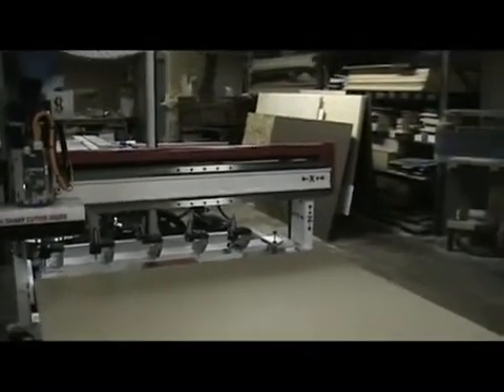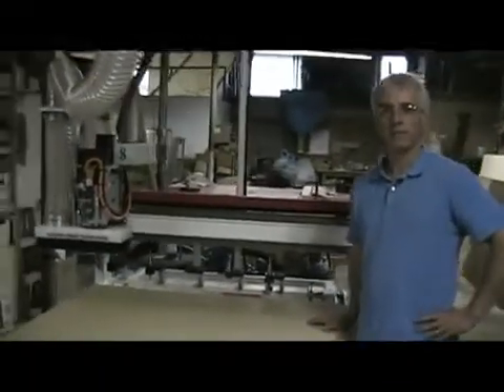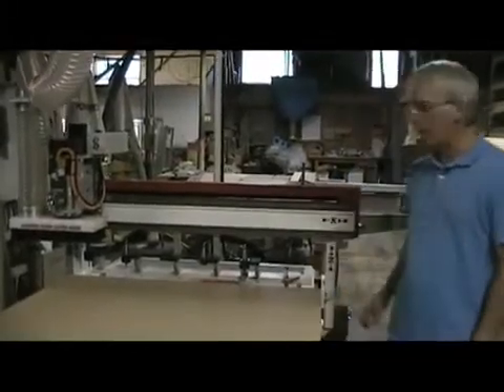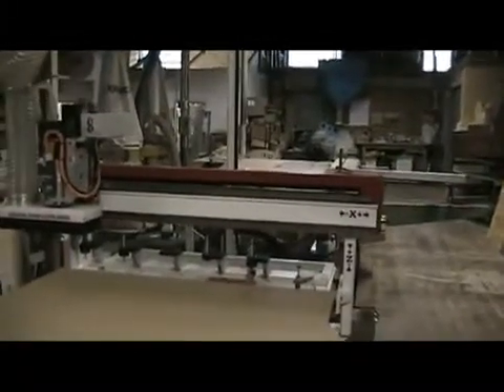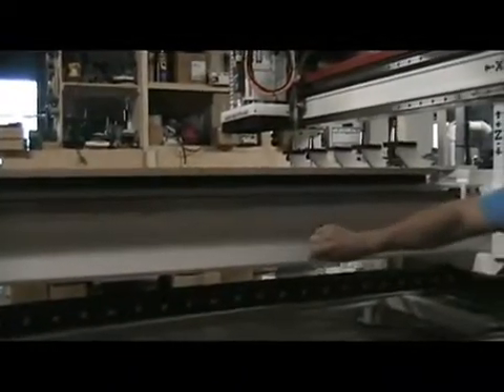What else would you say is unique about this machine in terms of the way that it functions, the drive systems, etc.? Well, let's take another minute and walk around the machine. One thing I like to talk about with the Freedom is that we are a one piece base frame — all steel, all welded, one piece. And we actually stress relieve this base as well.